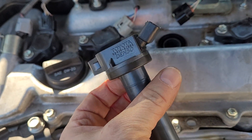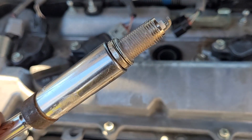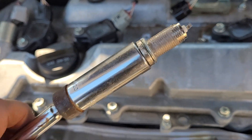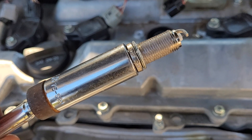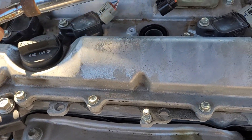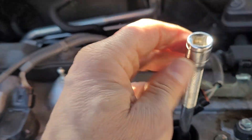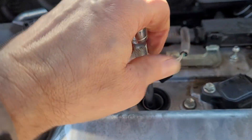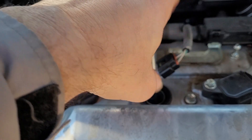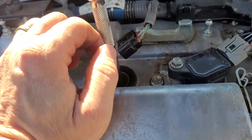Trying to do a quick video here. Take this off, take your spark plug out, put the new one in. I always put the spark plug in first, then I put the grease on it — or the protective goo, whichever you call it — and then I'll just put this back in here. Get it going first with my hand, then I use the ratchet.